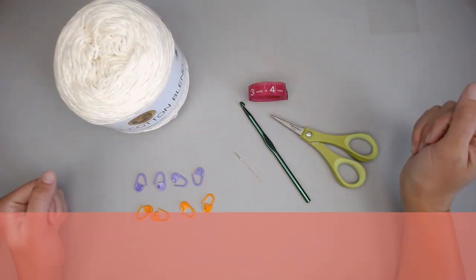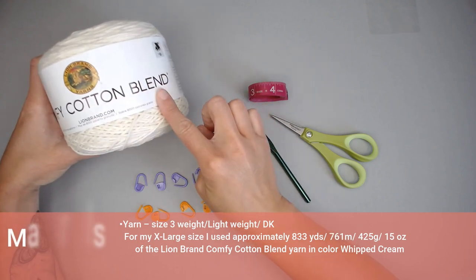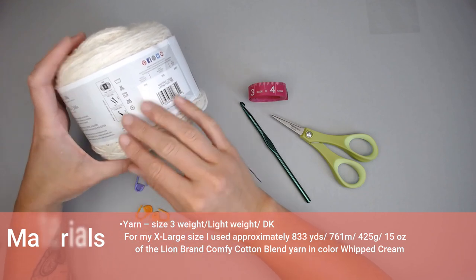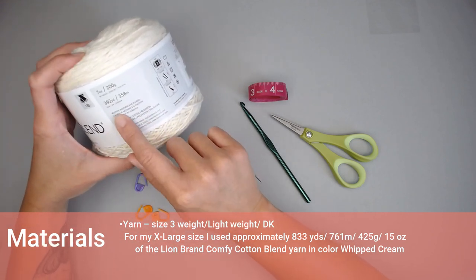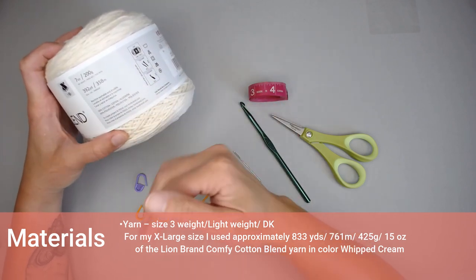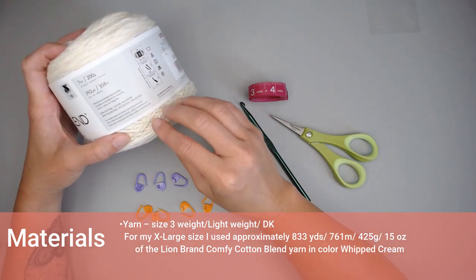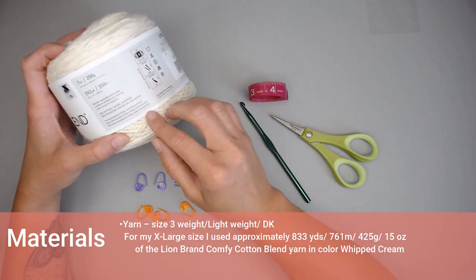Once you are ready, let's head straight over to the materials you're going to need to make this Tiffany top. The materials I used include Lion Brand Comfy Cotton Blend yarn. It is a size 3 weight, lightweight DK size yarn — 50% cotton, 50% polyester. It's machine washable and dryable. I really wanted to make this top in a cotton type yarn, something breathable and really lightweight to wear, especially during the warmer months, and something easy to clean and maintain.